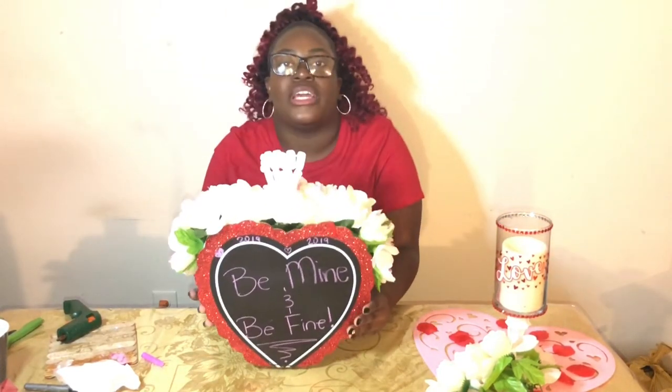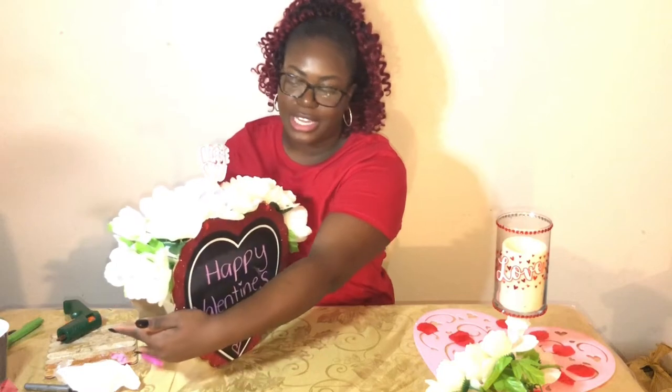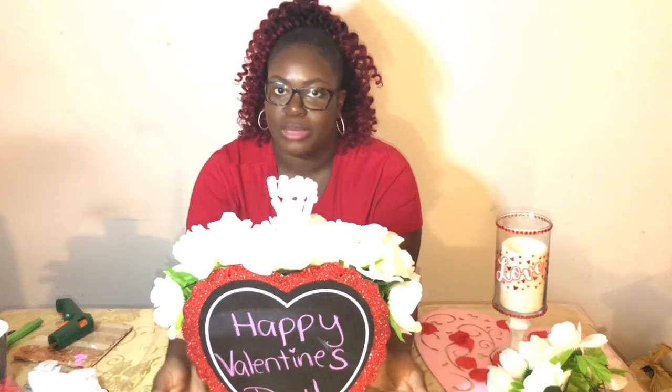You can write whatever you want on the back. You can put 'have a good day' — like if they're getting up early before you, you can put this in the kitchen so when they're making breakfast it'll say 'Happy Valentine's Day.' And then you put a little post-it note like 'turn me around,' and it'll say 'have a good day at work, I love you.' Whatever you want to say, personalize it to how you like — it's your own DIY centerpiece.